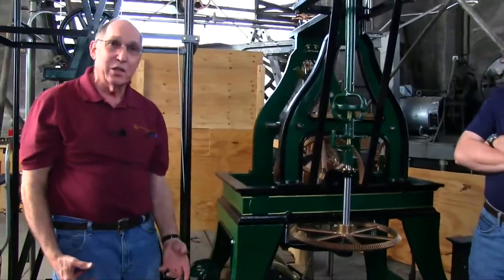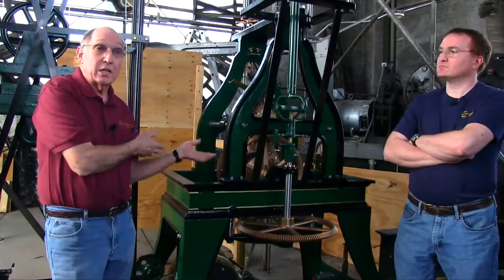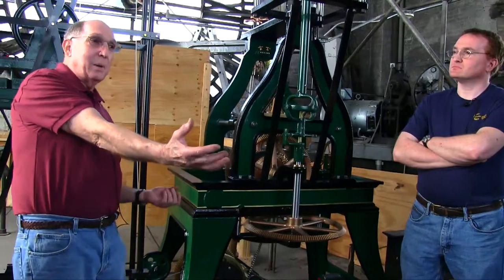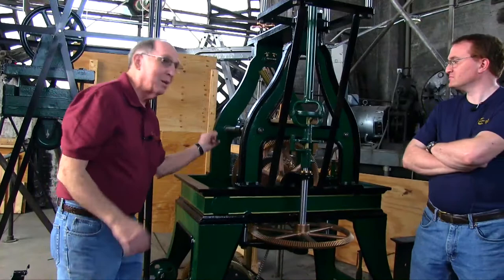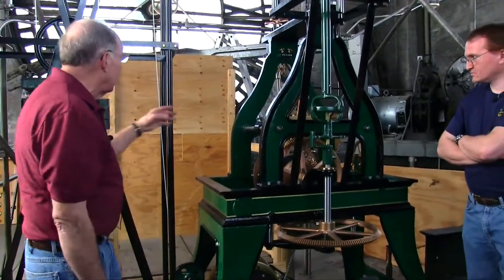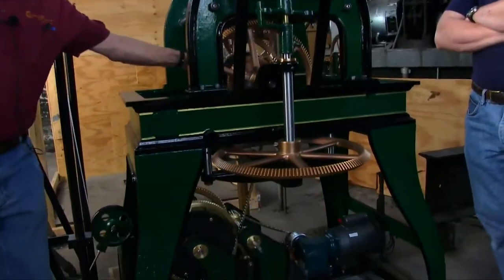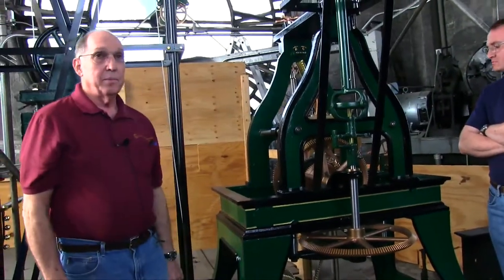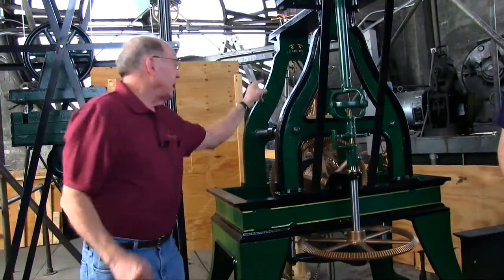Hundreds of years of technology that these guys developed are in your clock. For an educational standpoint — in schools and that type of thing — we recommend strongly. So here's the way it works: this weight comes down, pulls on this cable, and drives a gear down here, starting the chain that drives the center wheel and driving the escapement. What controls the action of the hand is the pendulum.